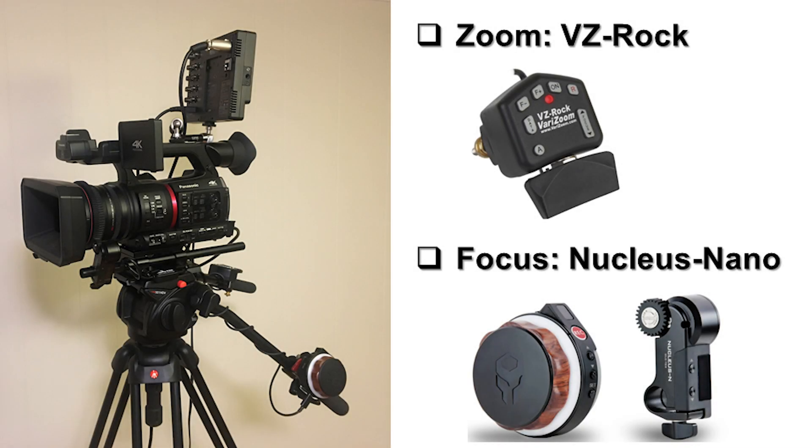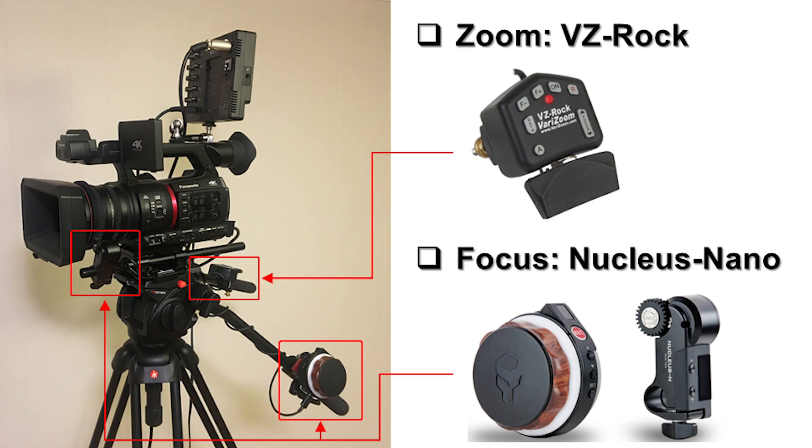With the TILTA Nucleus Nano, you can control the focus and zoom separately. For example, you can control the focus with your left hand using the Nucleus Nano, and use your right hand to control the zoom using the VZ Rock from VariZoom.